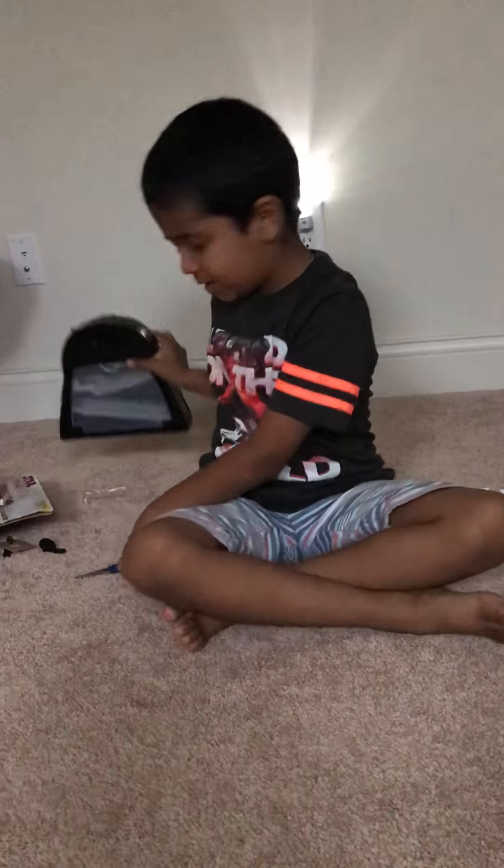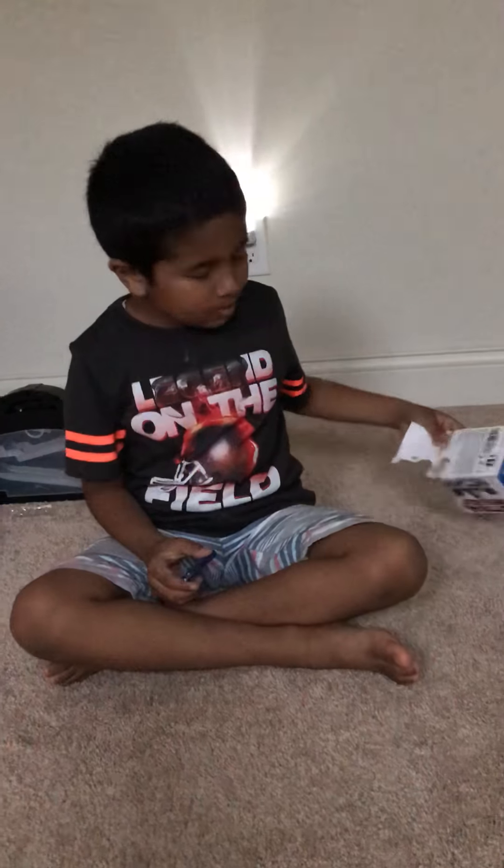Darth Vader. That's the end of this video. Please like and subscribe and hit that notification bell to know whenever I upload a new video. Bye-bye!